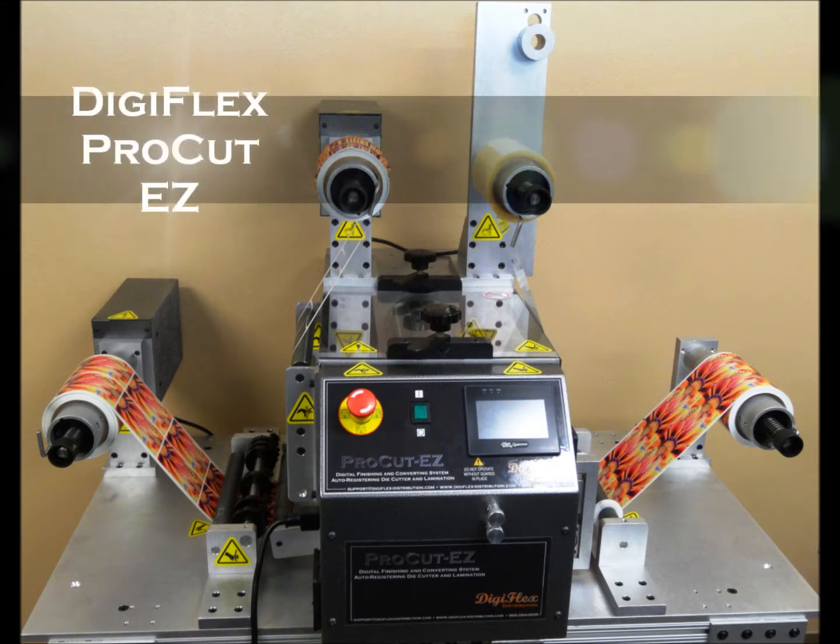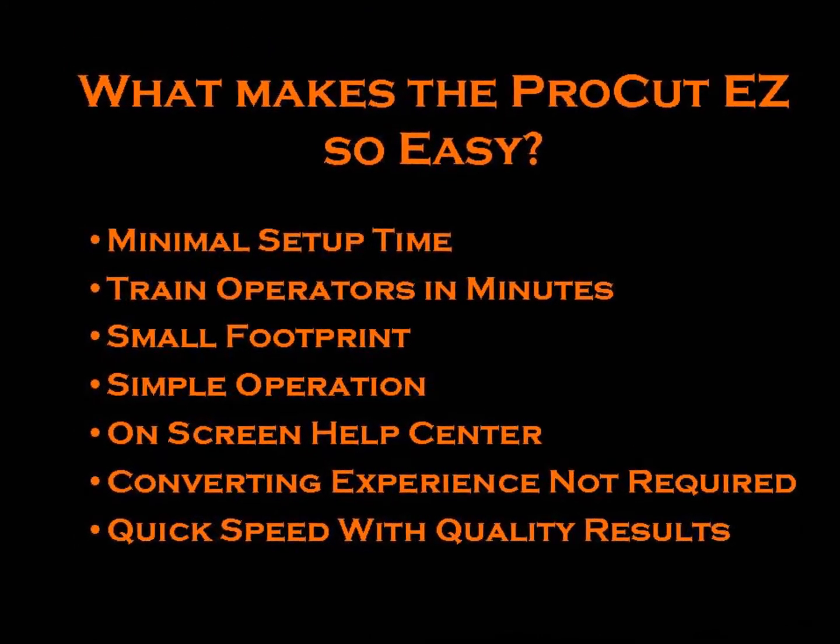The ProCut EZ is the ideal label finishing and laminating system for digital printers including Okidata, Isis, Primera, Epson, Memjet, Onex, Collardyne, and RapidLabel.